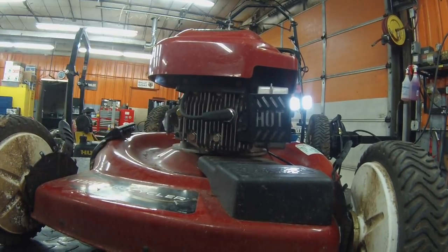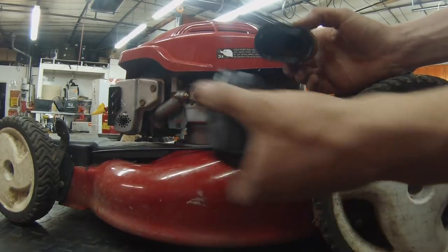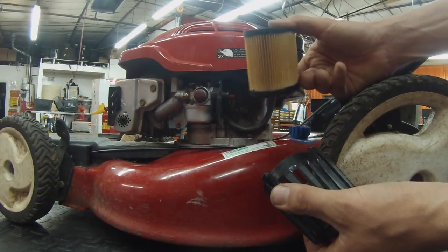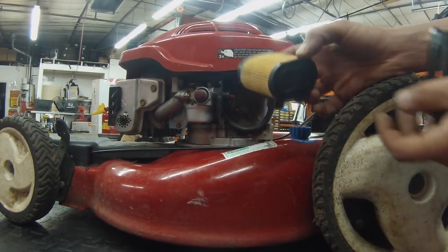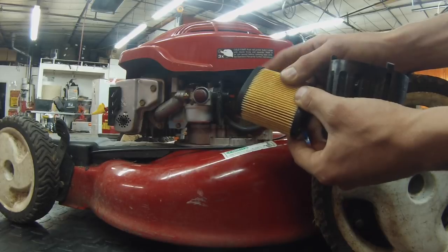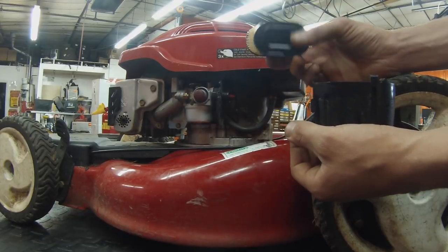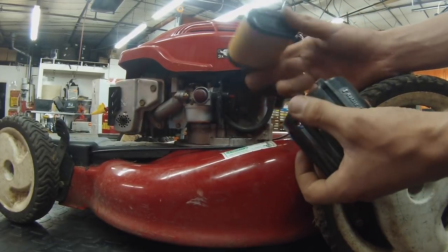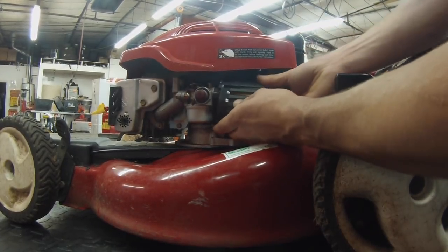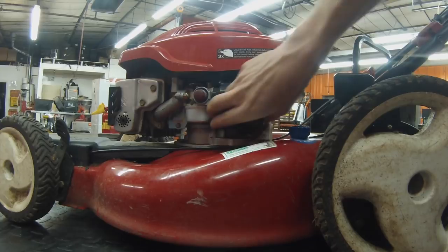Here's our old air filter and the new one. This is the standard Tecumseh air filter, part number 36905. If you have a Briggs and Stratton or Honda, it's likely a large square paper air filter — part number 491588S — and that works for Briggs and Stratton, Kohler, or Honda. Very common. Just twist-lock it on to install. This one was a little swollen, so it was a little difficult to get on.